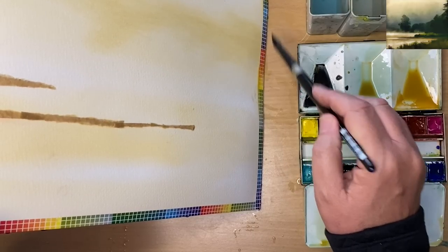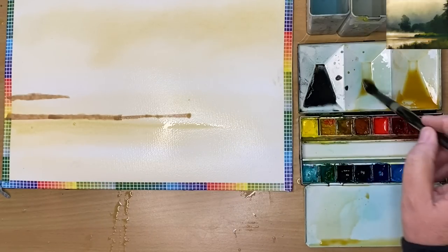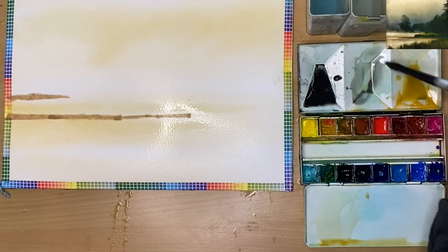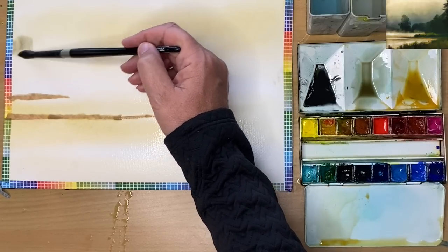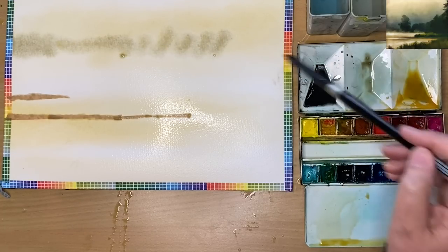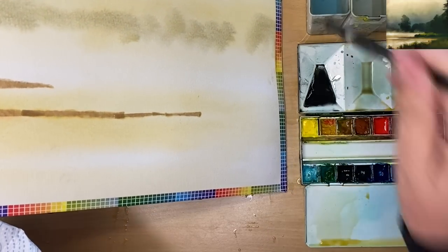I'm tilting here to allow the paint to flow, and I'm painting that same colour as a reflection in the water wet into wet with my size 10 brush. Adding a pinch more Payne's Grey to the Yellow Ochre — still very watery, very dilute — and painting another row of those distant trees or clouds. It can be whatever you want it to be, just really have fun with this and make it your own.